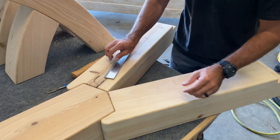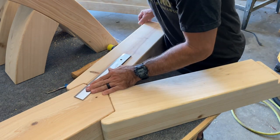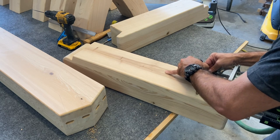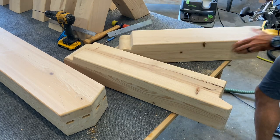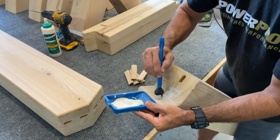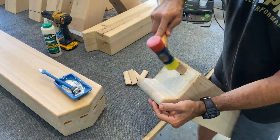Once the beams were complete, it was time to move on to the base. I grabbed a straight edge and made a couple of reference marks. I'm using a Festool Domino joiner to make my mortises — this mortise will serve as the attachment with the tenons. Time to apply some glue, add some tenons, and attach. Easy peasy.